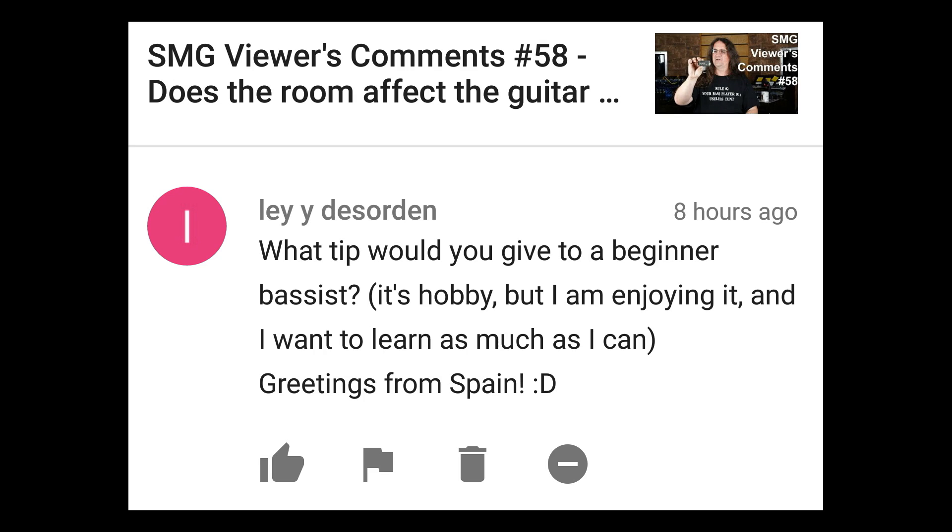What tip would you give to beginner bassists? It's a hobby, but I'm enjoying it and I want to learn as much as I can. Greetings from Spain! The best tip I can give you is it's not as easy as your friends are telling you. Like any instrument, bass takes dedication and effort. If you want to become a very good bass player, you're going to have to put time in. The general rule of thumb is 10,000 hours to master anything, and a bass guitar is absolutely no exception. It might be only four strings, but there's a lot more physical force involved, and learning how to play a bass expressively — knowing how to mute and that kind of stuff — does take time. Give it your absolute best effort and don't think it's going to be easy, because it won't be.